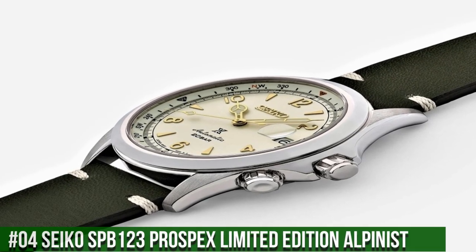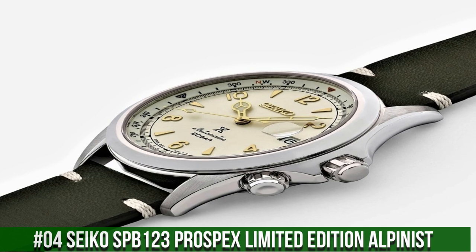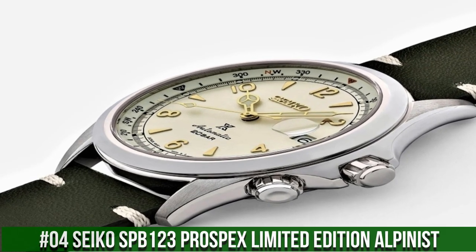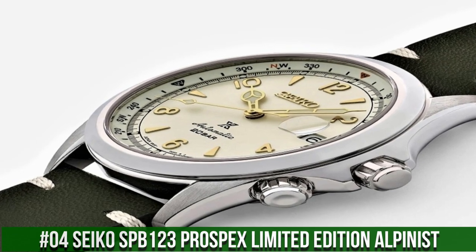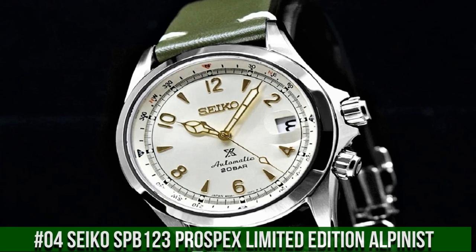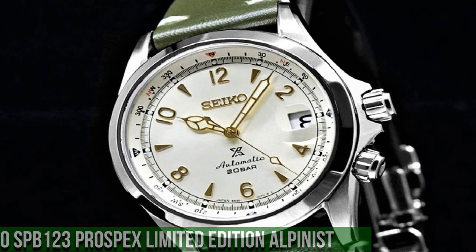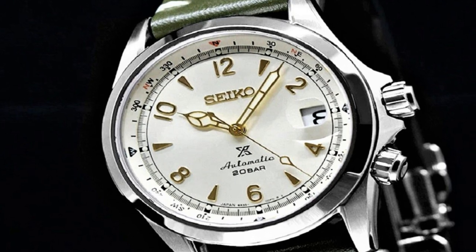Number 4: Seiko SPB123 Prospects Limited Edition Alpinist. Great piece, incredibly affordable, and just love this brand. Dial window material type anti-reflective sapphire, display type analog, clasp deployment clasp.